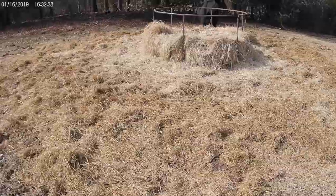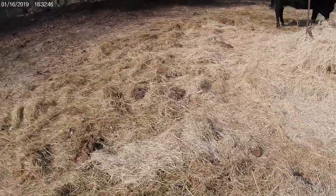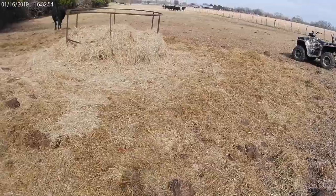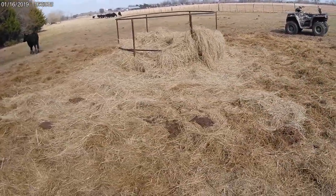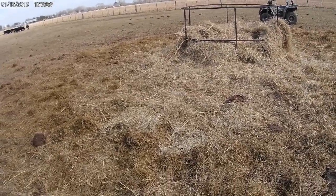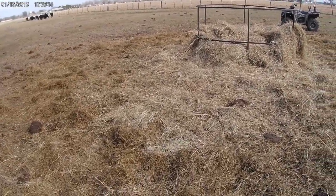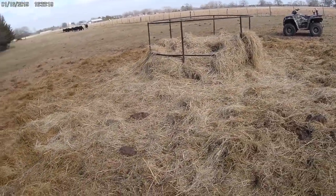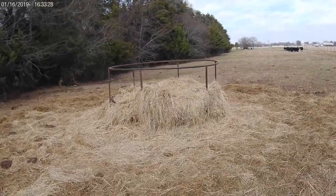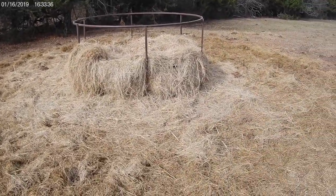Here is another example of a traditional hay ring, and you can see how much waste is on the ground — it's just everywhere. I've fed two or three bales out of this particular ring in the same location; it's really time for me to move it. There's probably $30–$40 worth of hay laying on the ground. If you're putting out 10 bales a week and wasting 20% per bale at $100 a bale, that's $200 you're throwing on the ground every single week. It doesn't take long to pay for one of the more modern, more expensive hay rings.